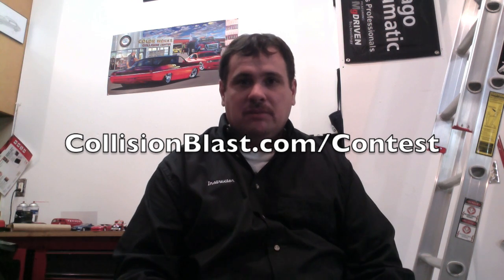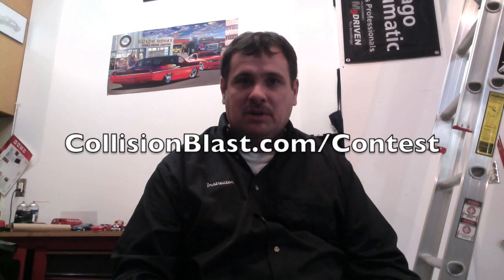So how do you win? All you have to do is go to collisionblast.com/contest, enter your name and email address. Make sure it's a good email address because we'll have to contact you to verify your shipping address and stuff if you are the winner. Fill that out and that's all it takes.